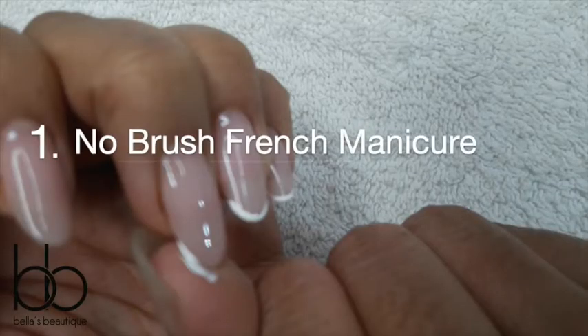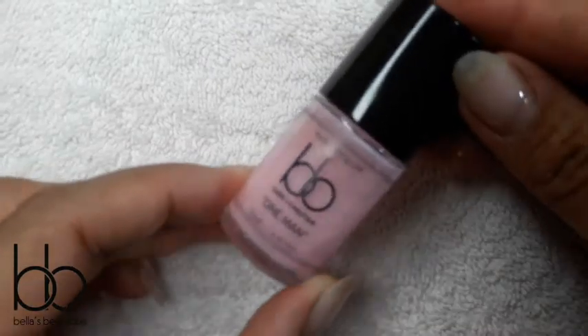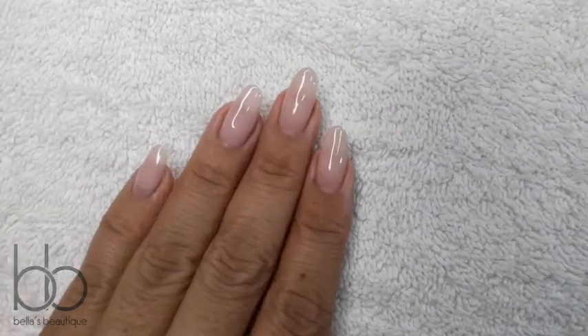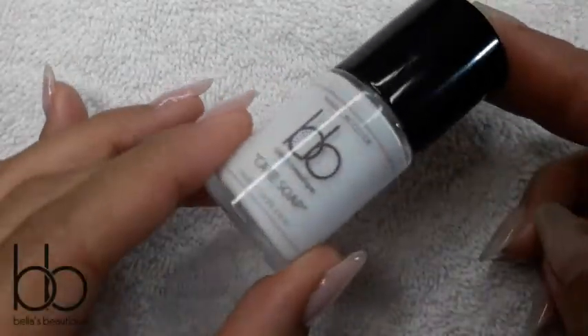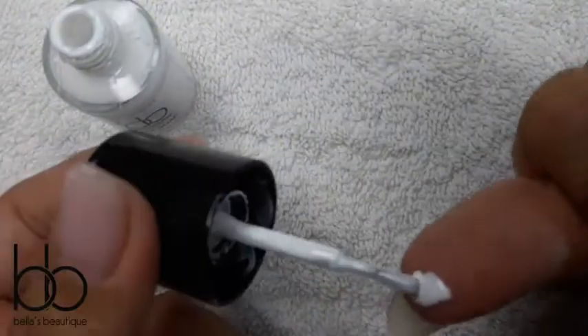Number one: no brush French manicure. I'm using my one-man polish, which is a transparent pink, perfect for an elegant French manicure. I applied two coats and waited about five to ten minutes to let it dry. I'm using cake soap for the French line. In this technique, the French line is made using the thumb nail brush.